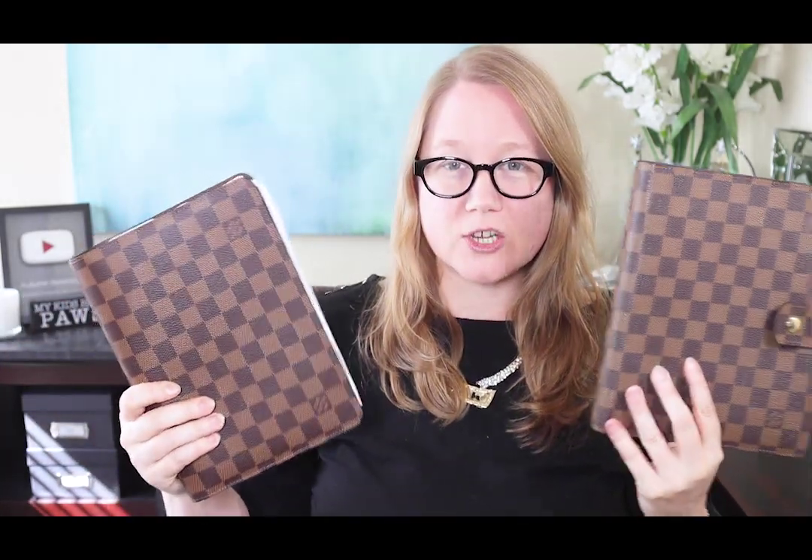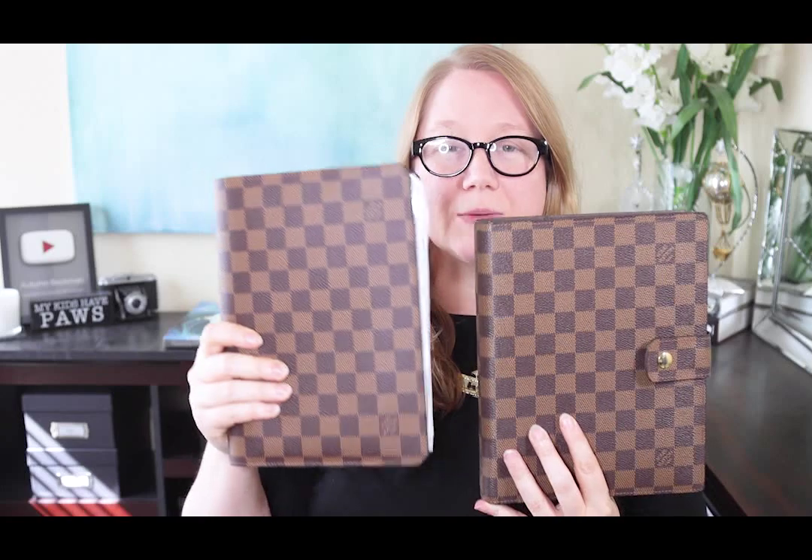I'll list dimensions below, but they are actually the same size — the same height. This one looks thinner right now, but that's because I have it stuffed. It's actually the same width both ways. On the GM agenda this is a set length for the most part because it has rings inside, which I'll show you. The desk agenda is more expandable because you can stuff it — there's no real limitation. The GM does have a limitation with its clasp if you want to be able to close it.